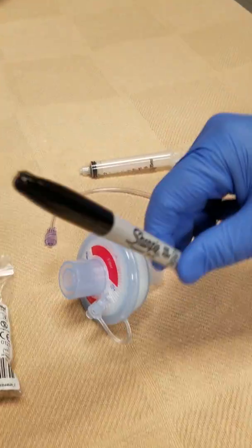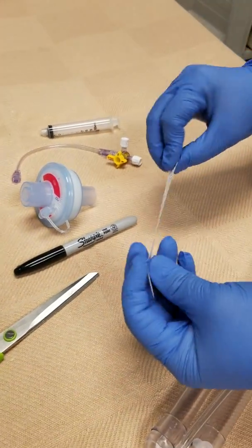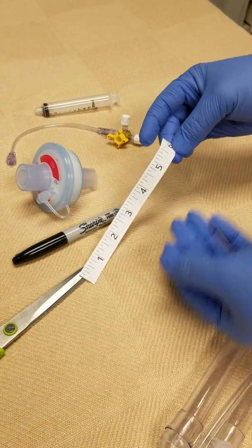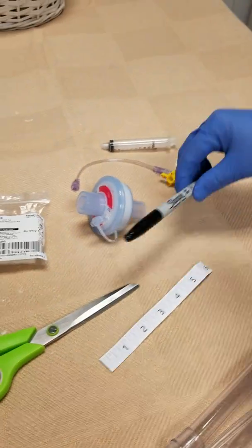You also need a marker, a scissor, and we use a pre-measured six-inch measuring tape to measure on our circuit so that way we can cut. Before we do all of that, let's prep everything first.